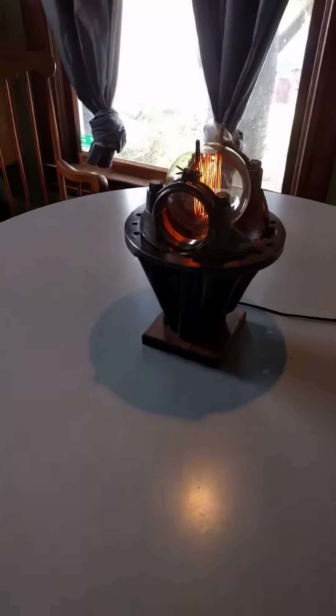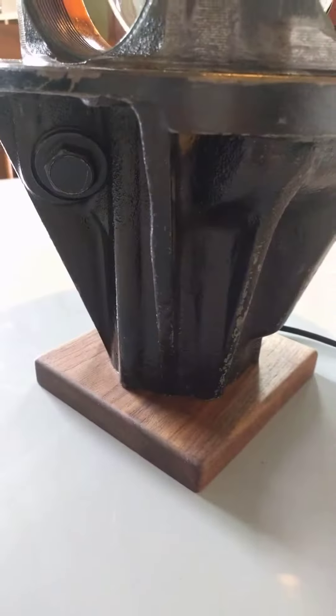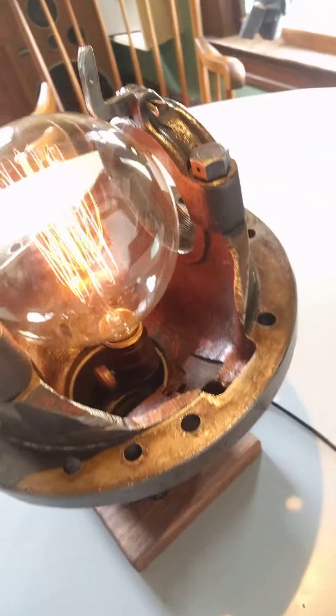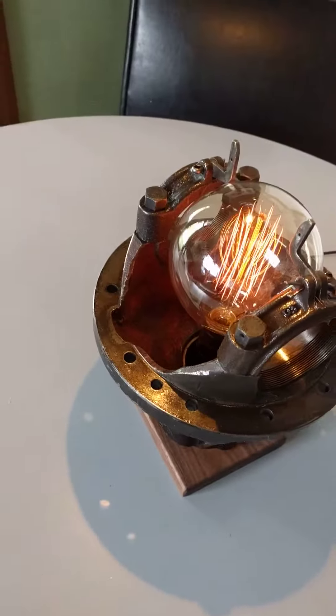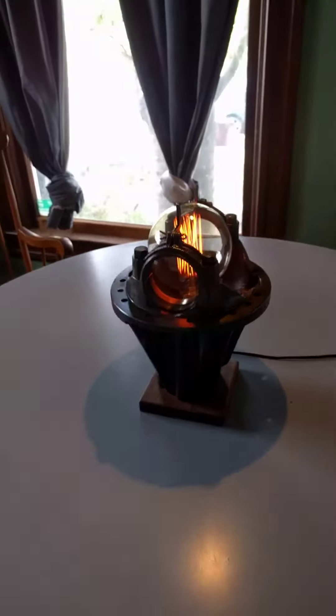It's a desk lamp made out of the differential housing off a '64 Land Rover. Put the carrier bearing bolts back, and just nestled a bulb in there.